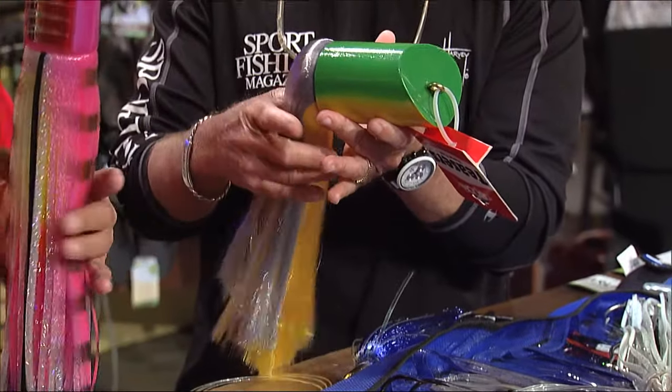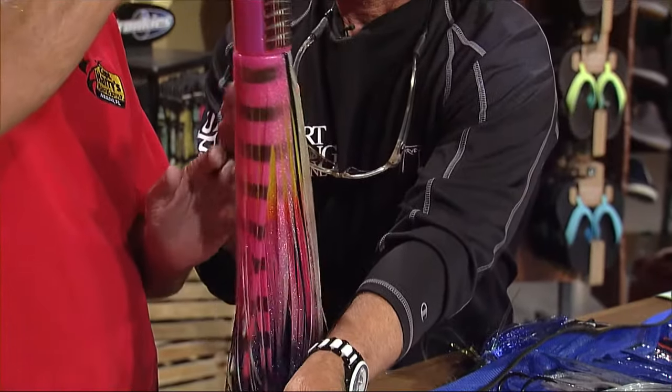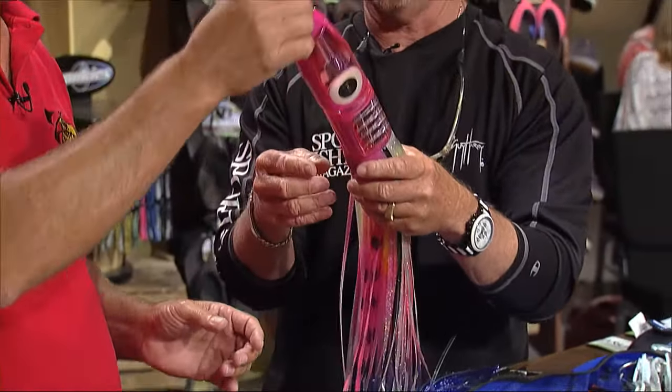We're over here at the Jägermeister workbench. Harry, this is a fish that you know a lot about, the blue marlin. Tell me how I'm going to go catch him if I know nothing about it.